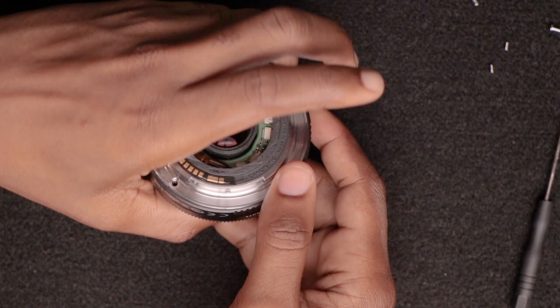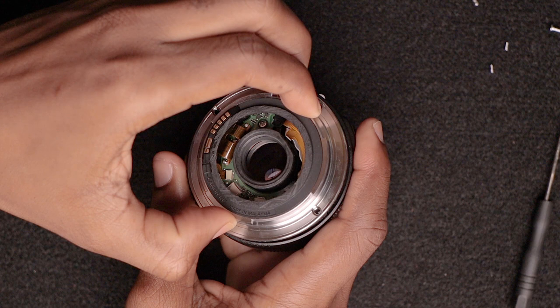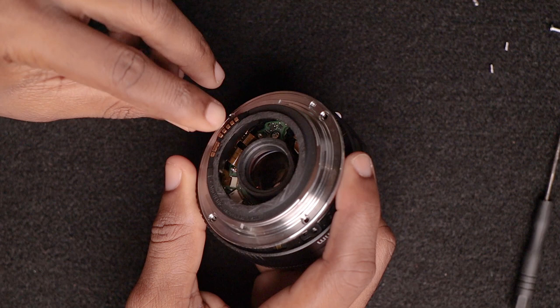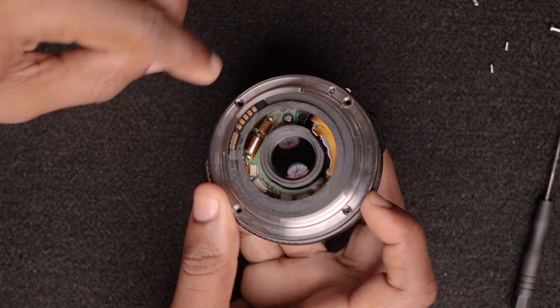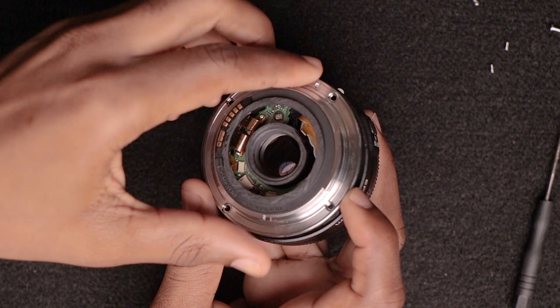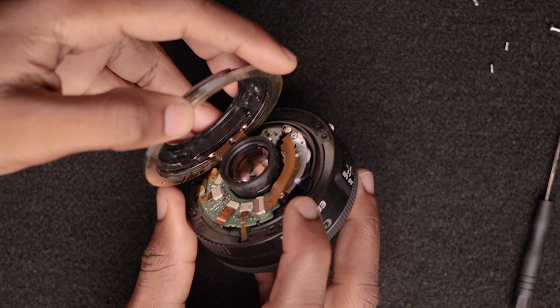Okay, all the screws are out now. All you have to do is remove the top part, but there's a little trick to it. It's not really a trick — you just have to know how you're taking it apart, because this part with the connectors has a strip underneath there. You don't want to cut the strip, because if you cut the strip your camera wouldn't communicate with the lens.